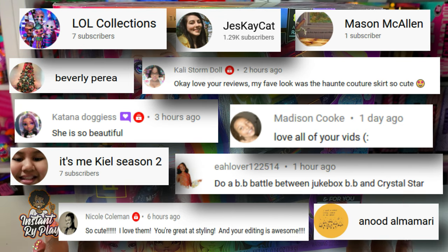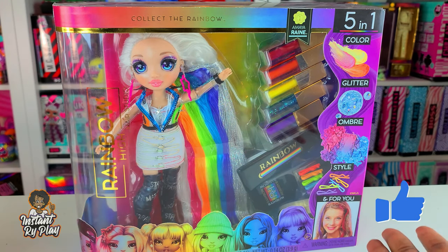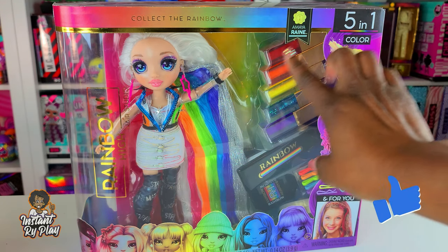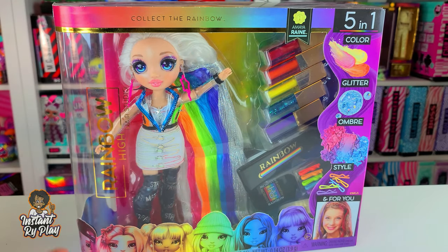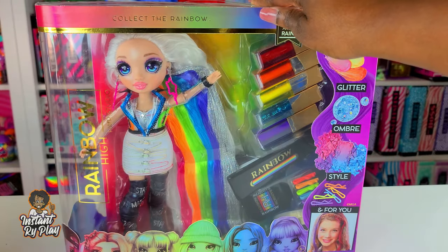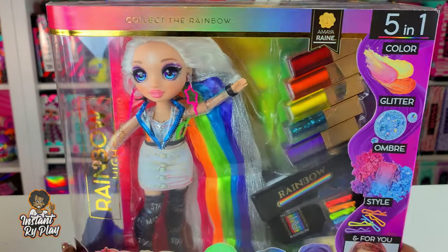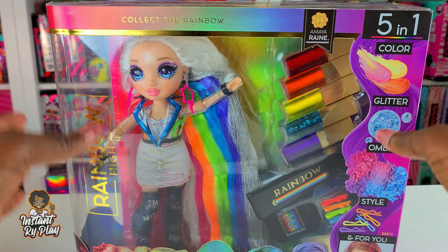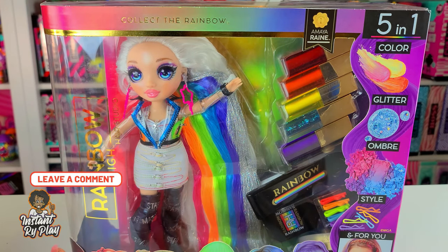Today we are doing another unboxing of a Rainbow High doll - we're doing the Rainbow High Hair Studio with Amaya Rain, and she is the rainbow doll. So far we've unboxed all of the other girls that have been released here, and you can see them down below. I will insert a card above so you guys can check out the playlist where I unbox the other girls.